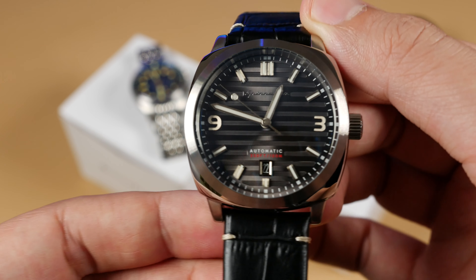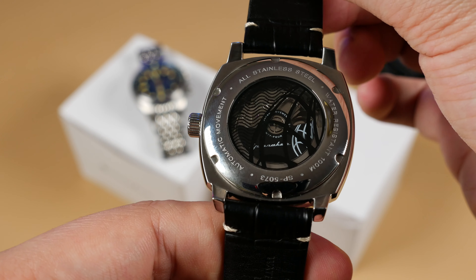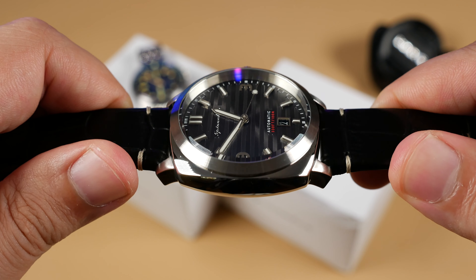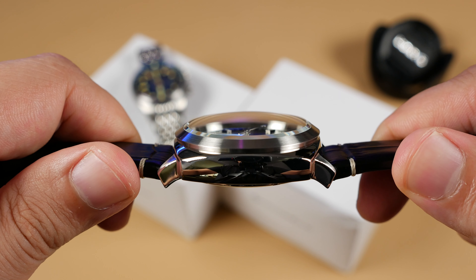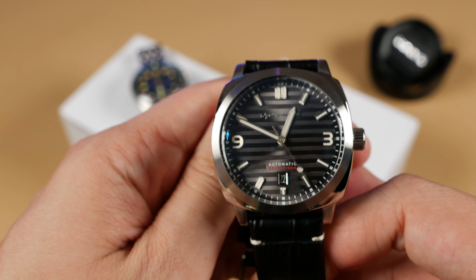We're going to focus in on the Riviera as it's new to the channel. If you want further details on the Bradner, I'll encourage you to watch one of my two previous videos on this piece. The Hull Riviera features a solid 316L stainless steel case with a three o'clock screw-down crown boasting 10 ATM water resistance. The top crystal is made of mineral glass and features anti-reflective coating, and at its heart the Hull holds a Seiko NH35 automatic movement.